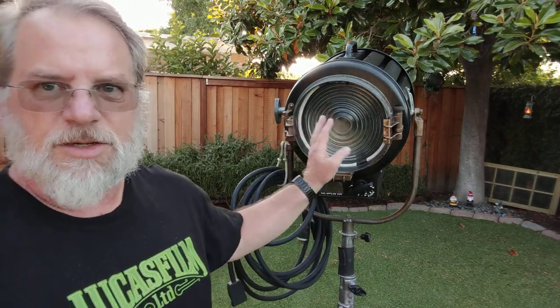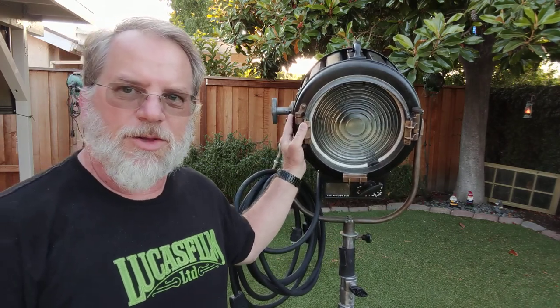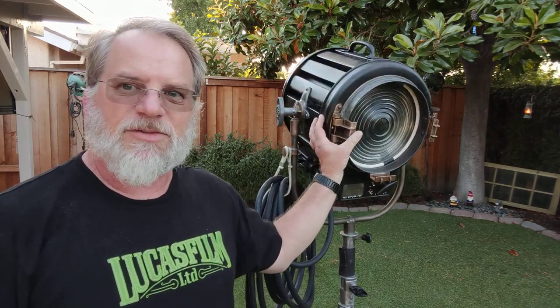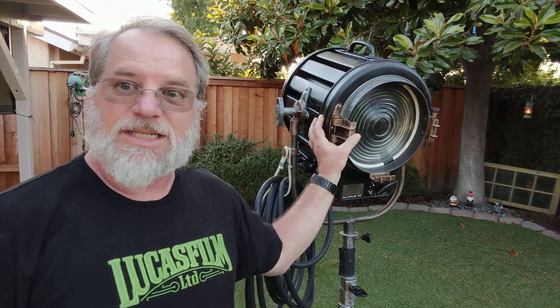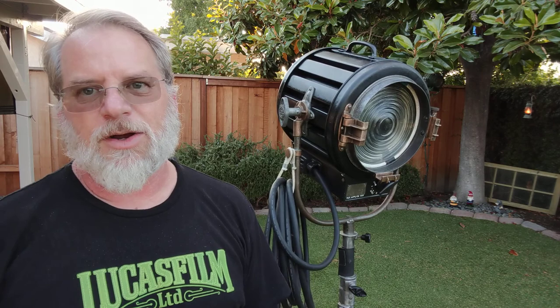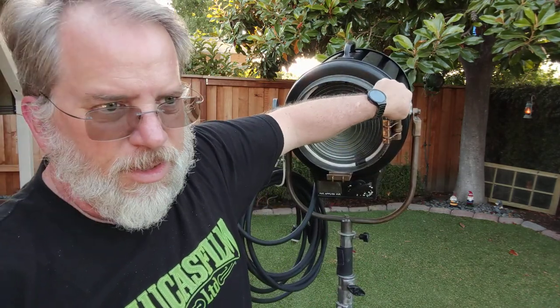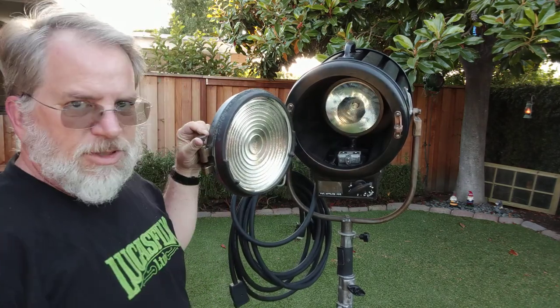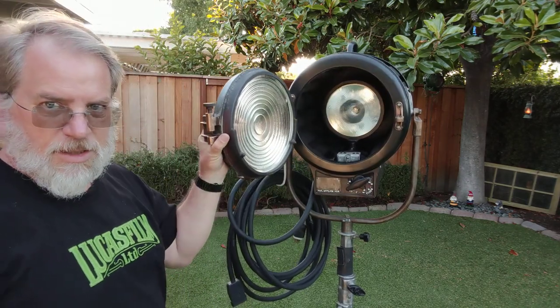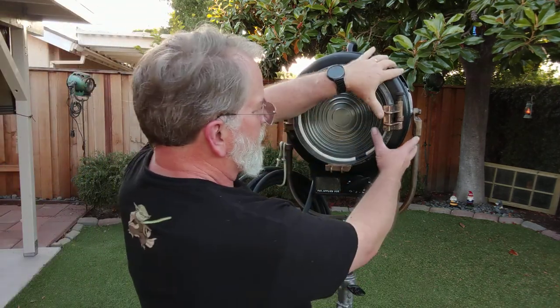So here we are again. This is the completed Mull Richardson 410 that we were working on earlier, where we put the 575 ETC Source 4 PAR element into it, and I think it turned out great. The element fits in here perfectly — it really is just a seamless look to it, and it puts out a ton of light. Really happy with the way that turned out.